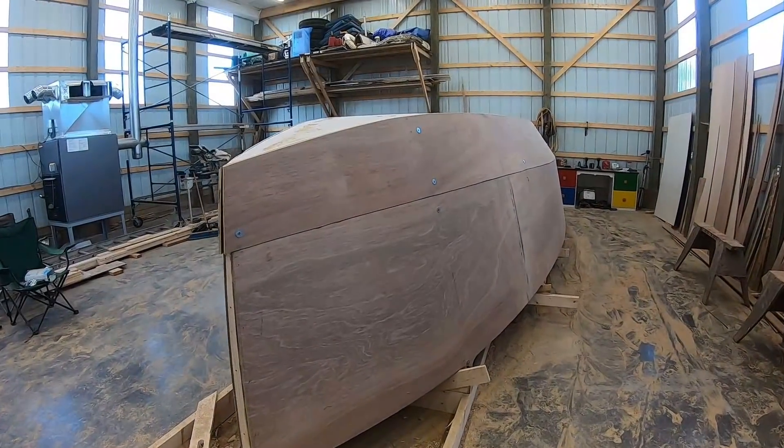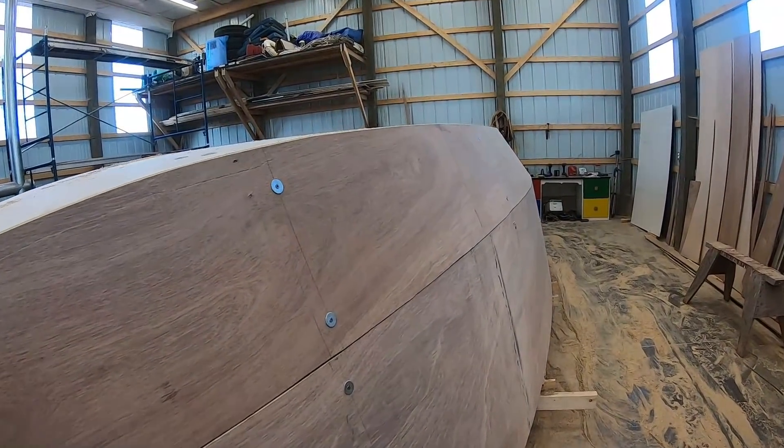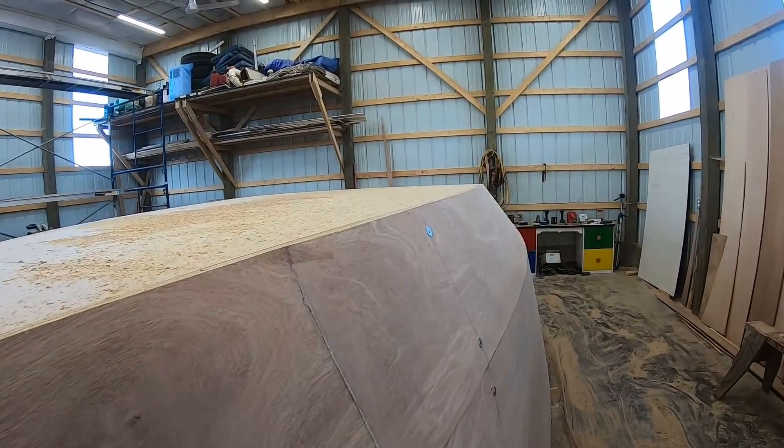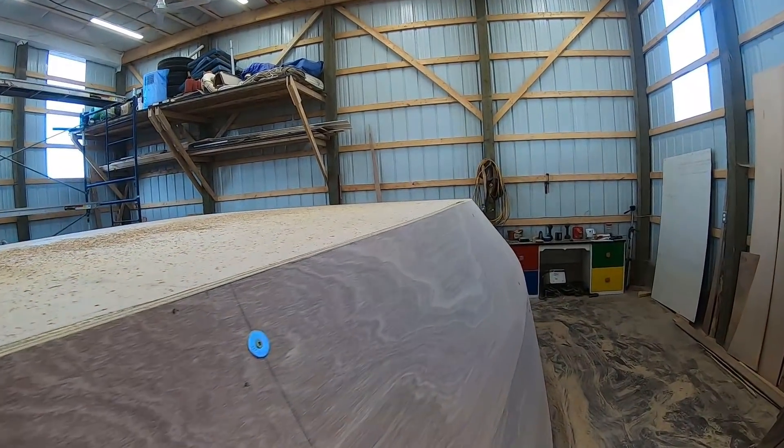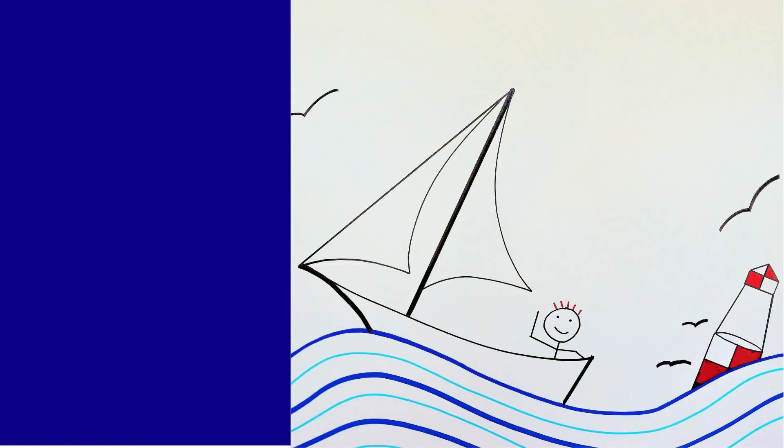In the next episode we manage to get the lower chines fitted. As always, Rovers, thanks for watching — I'll see you guys next time. Let's go!